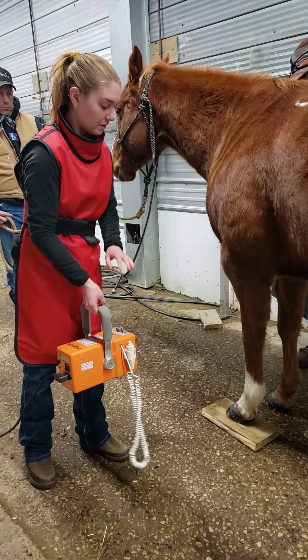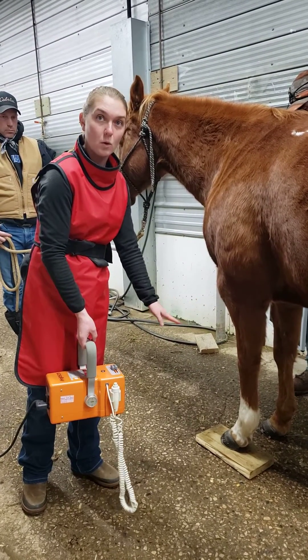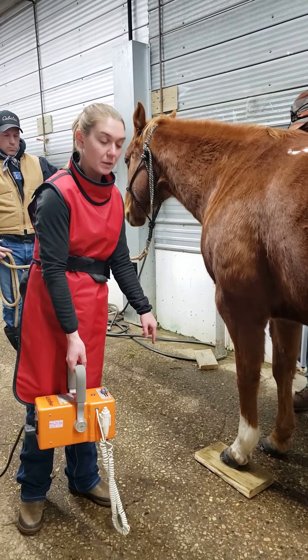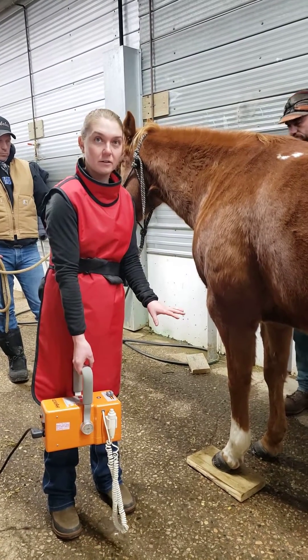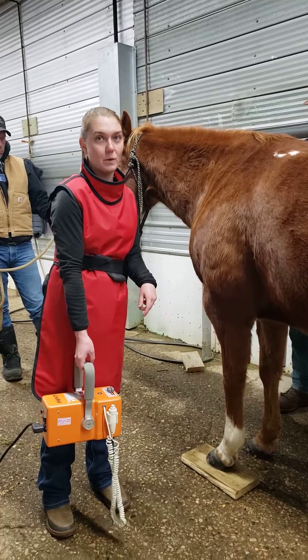You need your generator close enough to the ground so that you get the whole bottom of the coffin bone, which is why we have the horse up on a block. And then to get the proper bone alignment, how they are naturally, we lift up a leg so that the horse is in full weight bearing.